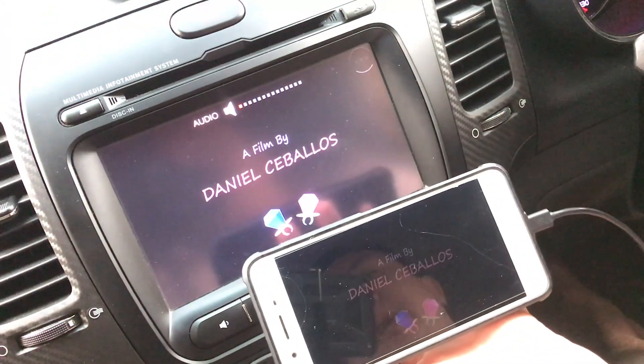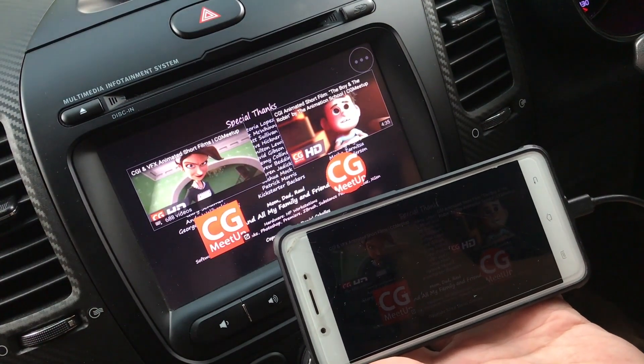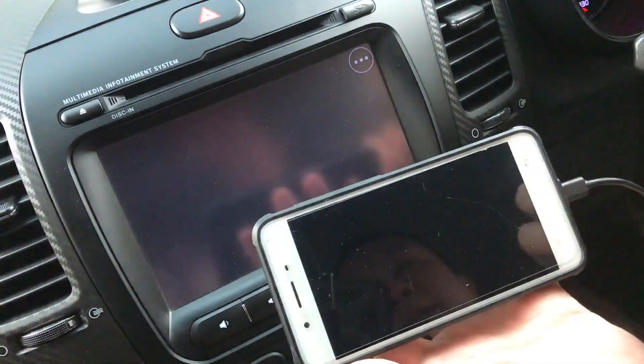So this is how we connect the Android phone to the player. I'll see you in the next video. See you guys, bye!